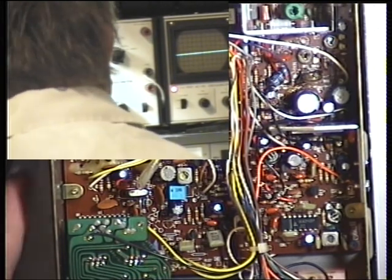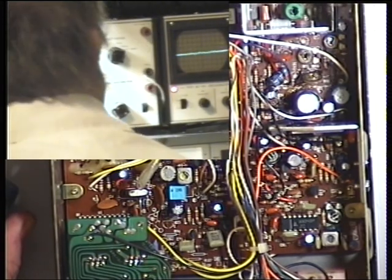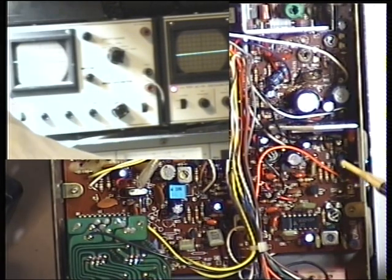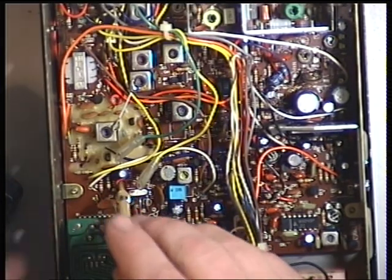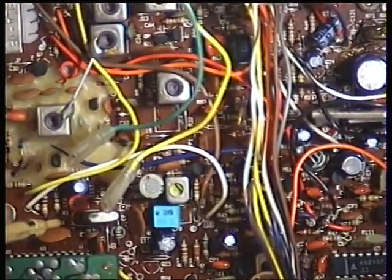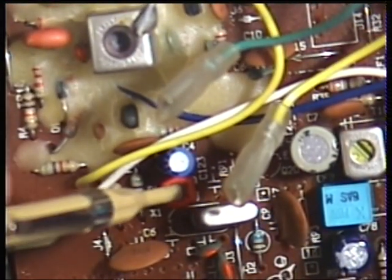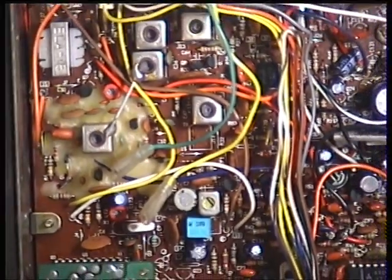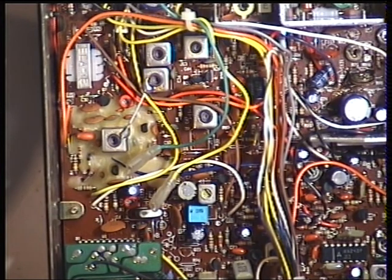We'll just set the radio on frequency and make sure that's right. It should be 27.79125 — it's reading 27.79127, absolutely spot on. If we needed to adjust that, it's the red trimmer right next to the crystal. And that concludes the transmitter service on the Rotel RVC 230.